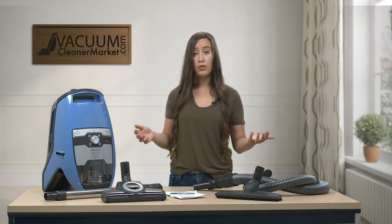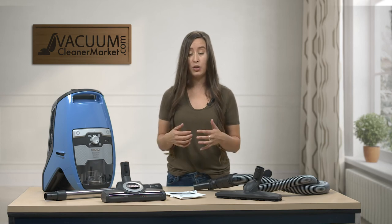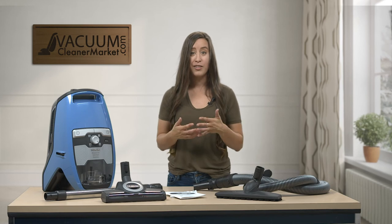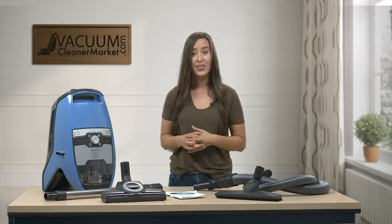If you have any questions on this model or anything else in the vacuum world, we are here and happy to help. We have live US-based customer service — you can live chat us on our website, give us a call, or send us an email. I'm Lauren with Vacuum Cleaner Market, and happy vacuuming.